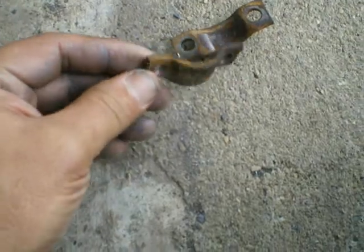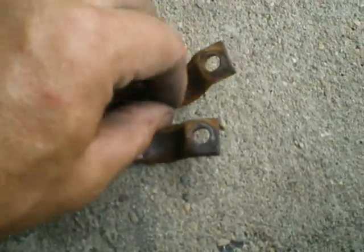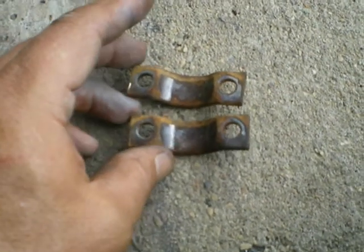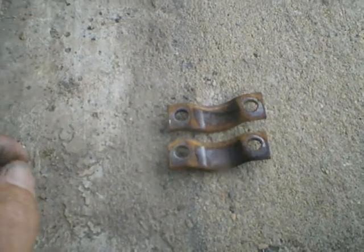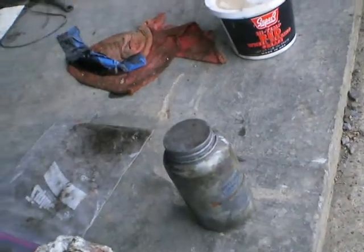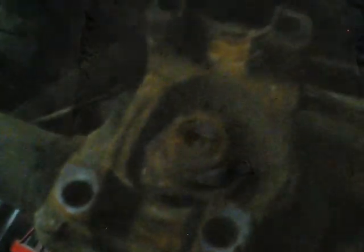I'm going to take these and do the U-part on the inside with never seize. It'll keep it from seizing rust-wise. It probably wouldn't seize anyway, but it'll keep the rust from getting carried away on it. There they are, all nice and purdy now. I'm going to never seize the back part too. Man, it's almost like they had this parked in a swamp.